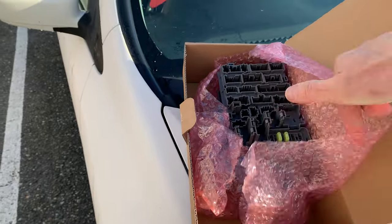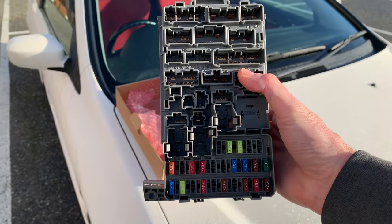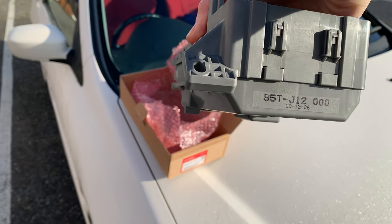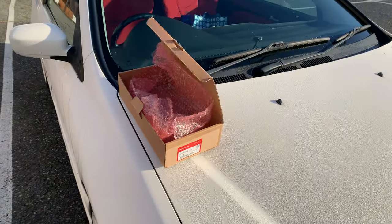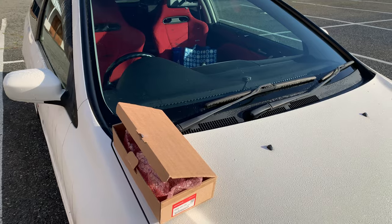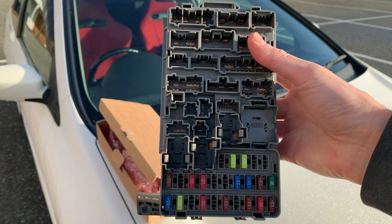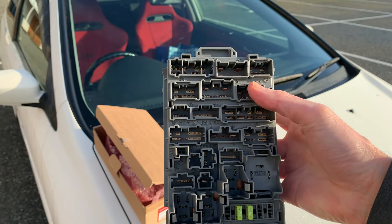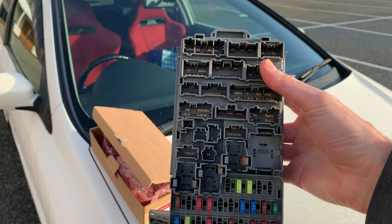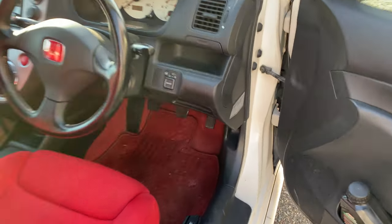This is basically what the master control unit is — it's the main control fuse box unit of the car. There's the Honda part number in the box on the side. It's just a question of disconnecting a bunch of plugs. It comes pre-loaded with all the required fuses and looks like it's just plug and play — each plug appears to be a different size so there's no chance of cross-plugging. Hopefully it's pretty straightforward.